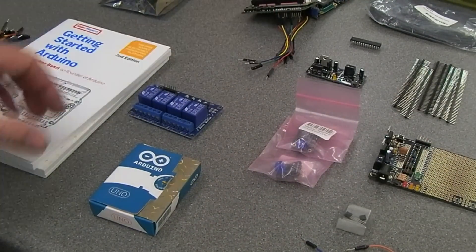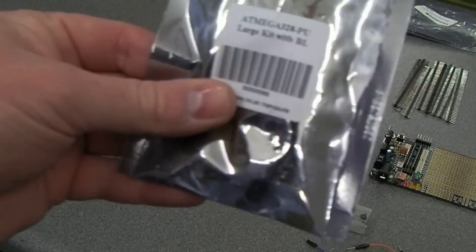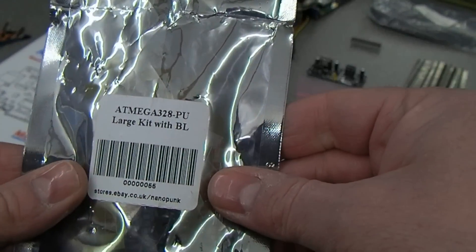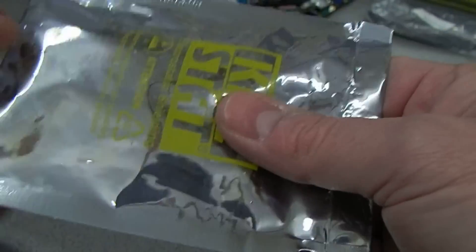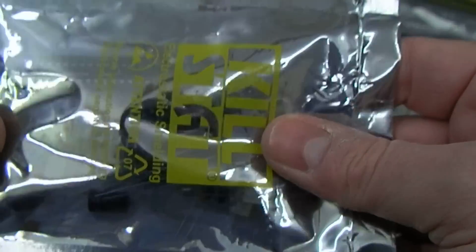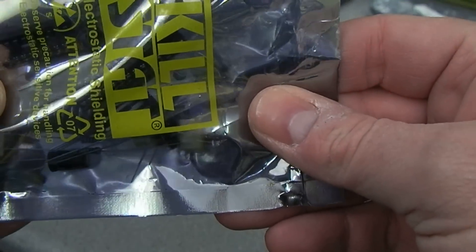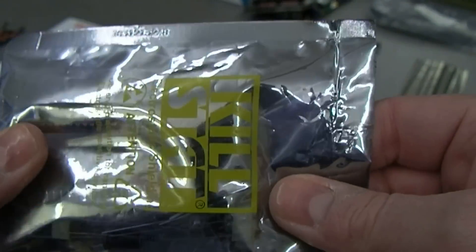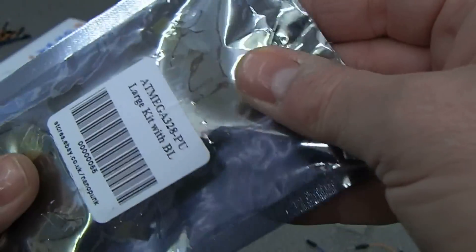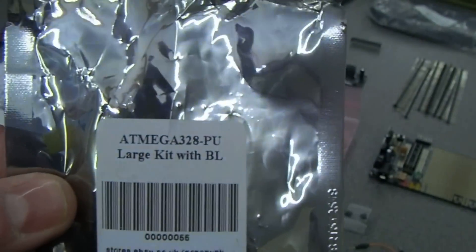We've got three displays. We have an ATmega 328 PU large kit with BL — I can't remember what it was for. You probably can't see this with all the reflections, but it looks like there's either one or two full kits here to make up a standalone Arduino on your own circuit board — all the components in there. It's unopened, so that's that one.